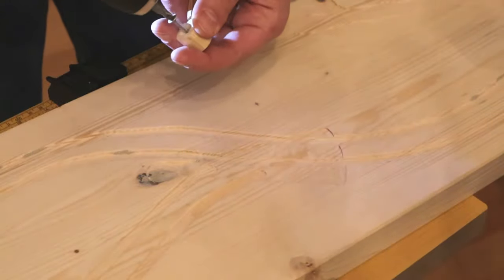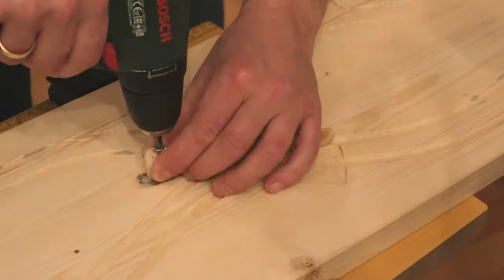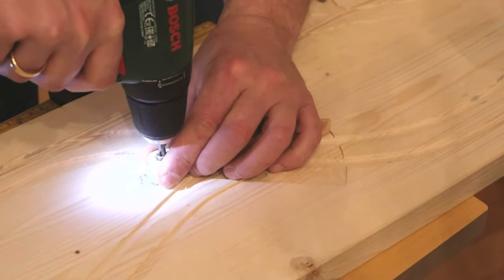I also made a track switch for the train side. After a successful test, I painted it.